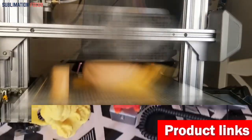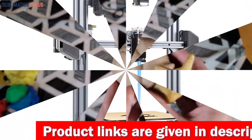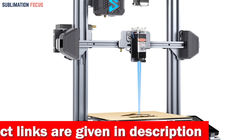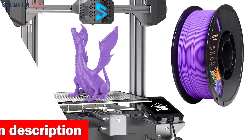First, the Shark V3 boasts an innovative G-sensor auto-leveling feature that ensures precise and accurate printing. With gravity-sensing conduction leveling, you'll experience higher detection sensitivity and unmatched printing precision. This means your carbon fiber creations will come out flawlessly every time.